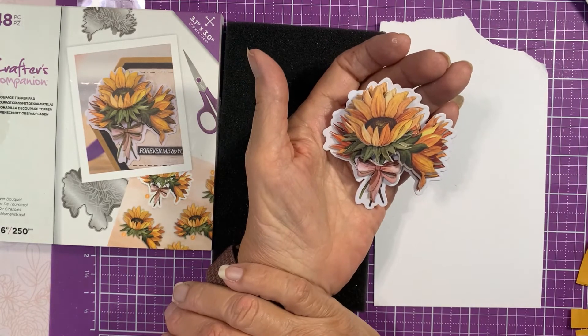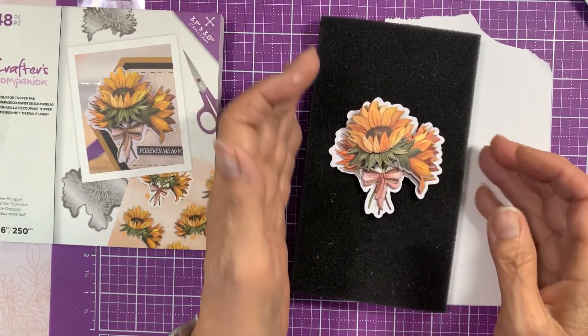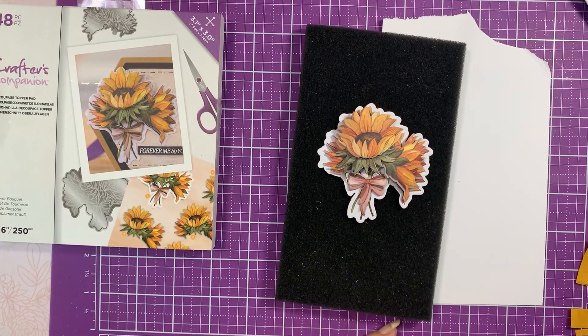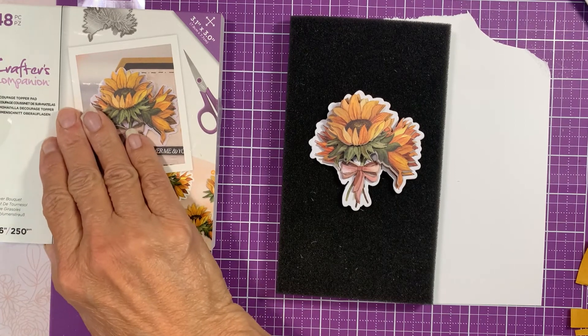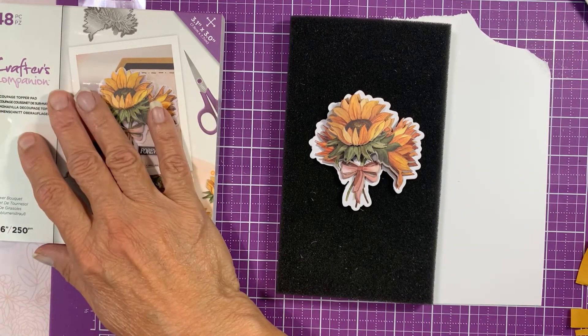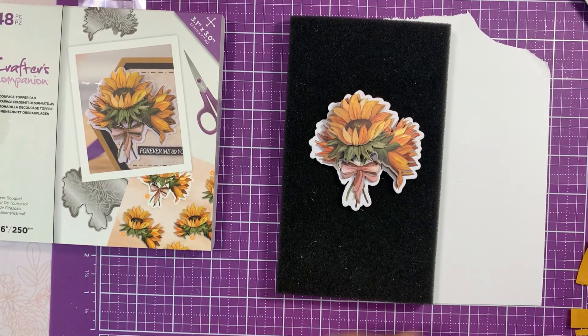All right, so that's it — the Sunflower Bouquet Decoupage Topper by Crafter's Companion. I will be sad again when the last one comes in a couple of months. Thank you for spending time watching — I appreciate it from the bottom of my heart. If you're a subscriber, thank you so much. If you're thinking about subscribing, it would be awesome if you did, and you could hit that little bell and get notifications. Let me know in comments which way you like this, and also if you picked up the auto ship or the original set.